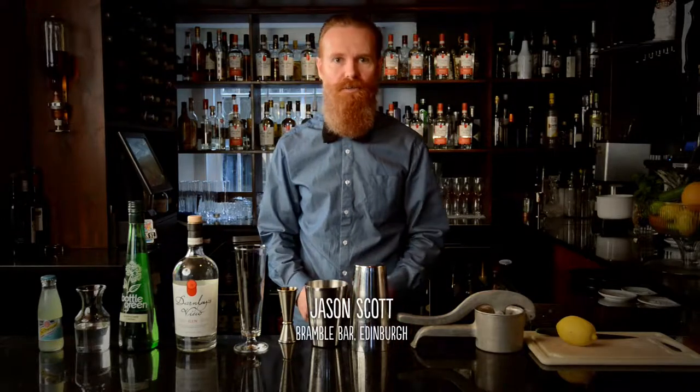Hi, today I'm going to show you how to make a Lemon Darnellies with Darnellies View Gin. It's a summery, refreshing cocktail based loosely on a gin fizz, and we're trying to emphasise the base botanicals, which are elderflower and citrus.